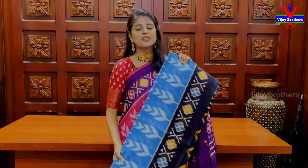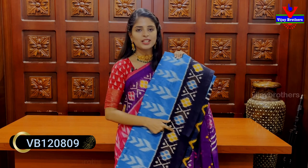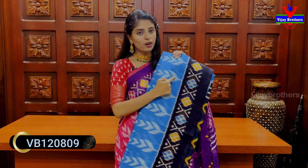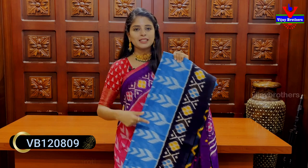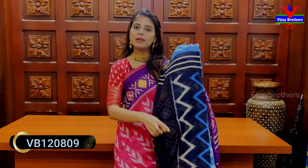Next color: blue with black color combination. Borders with contrast yellow color. Same body part — full printed pattern. Pallu has zig-zag prints. Blouse is also contrast with printed style. Price is 560 rupees.